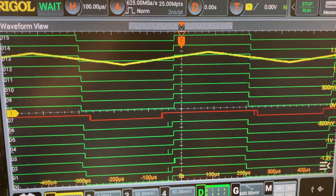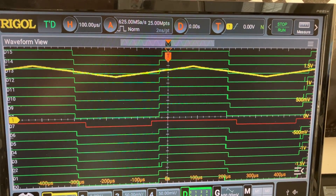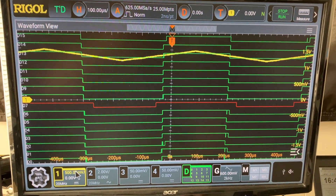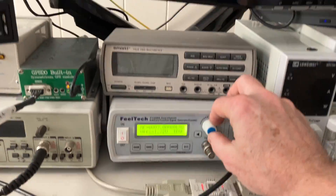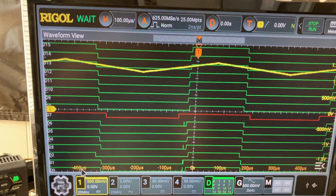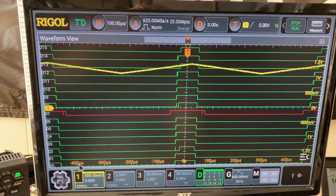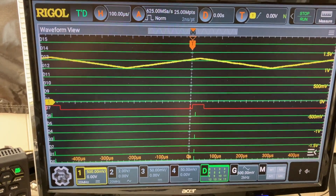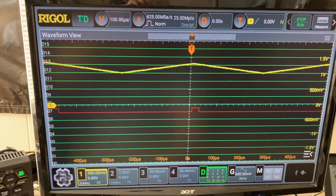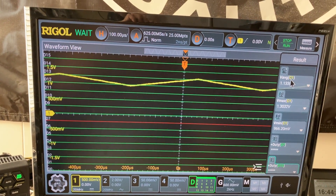The idea is that at some point, if you are at the middle trigger level, it will produce a 50% duty cycle. If you change the offset in one direction or the other, it will be either lower or higher than the trigger level. I have the red trace that seems to trigger a little bit lower than the others, but if I go a little bit down, nothing triggers anymore.